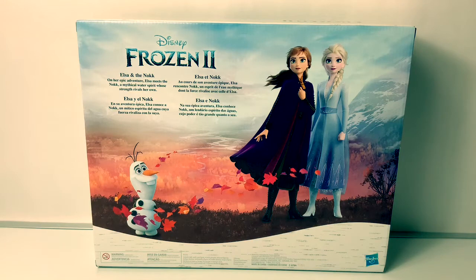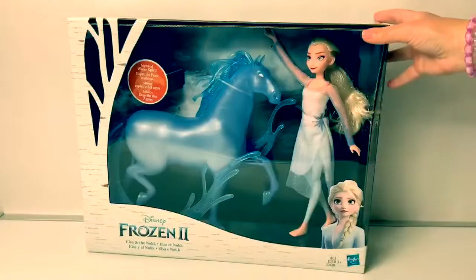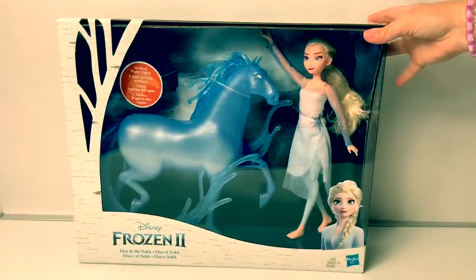In her epic adventure, Elsa meets the Nokk, a mythical spirit of the water whose strength rivalizes with his. Incredible! This looks amazing! Now let's open the box and take a closer look.